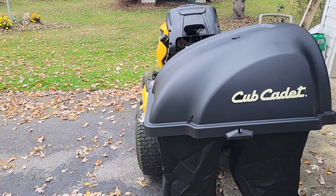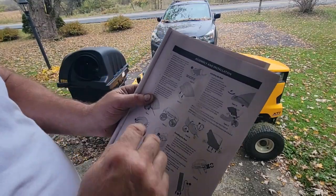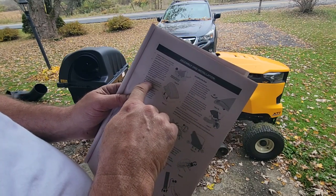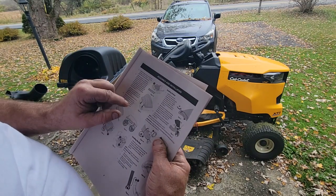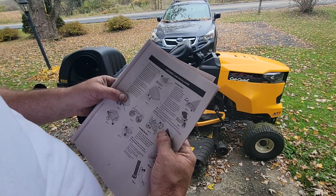I might turn the tractor around to get a better view. It says: open the bagger cover by pushing in on the right rear side tab with your right hand and lifting the cover with your left hand in the center. So it's a double lock — that's good. Install both grass bag assemblies, which we did.